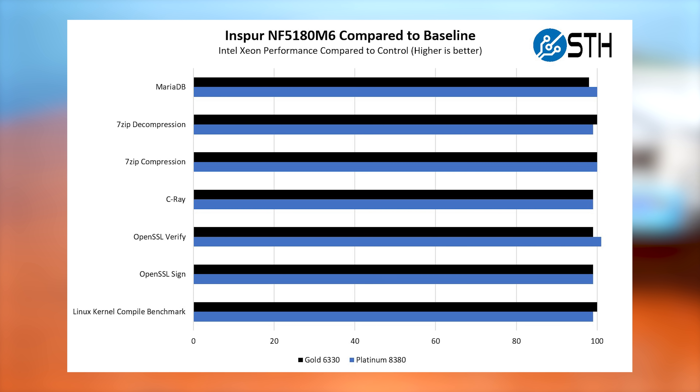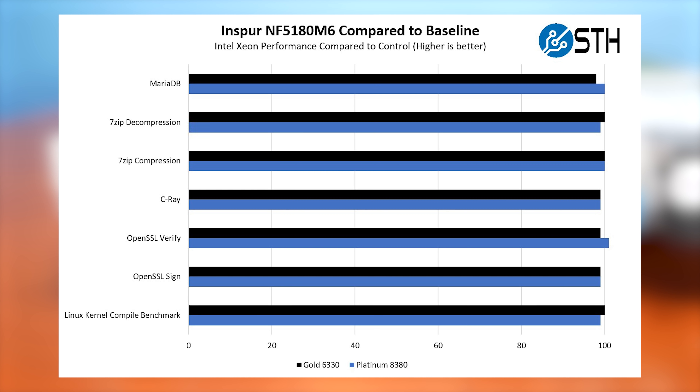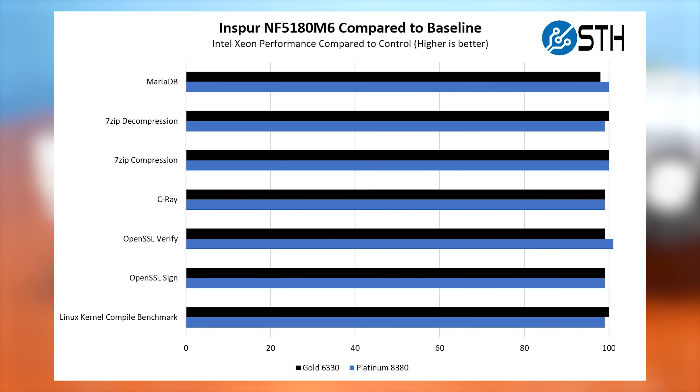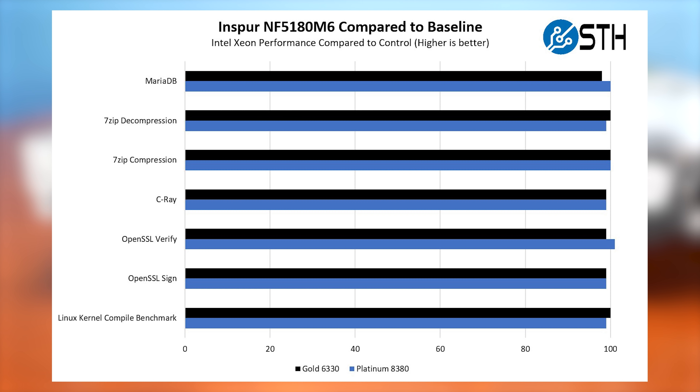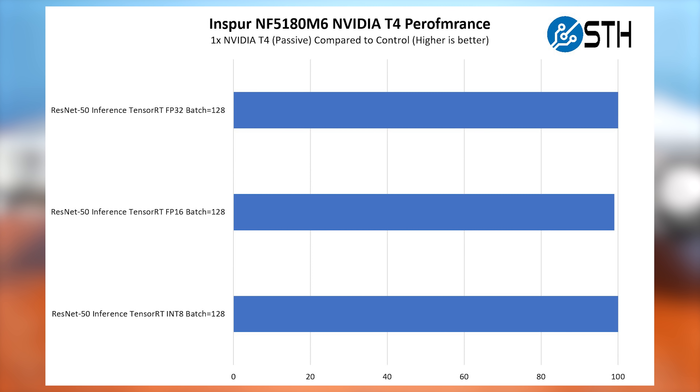In terms of performance: we tested multiple processors and found that this 1U system performed very close to the 2U system, both tracking near expected benchmarks. Inspire is a major vendor and their systems deliver consistent performance. Even loading very high-TDP CPUs, we did not see significant performance decrements — unlike some 1U systems that are tuned for lower-power processors and show a large delta when you install high-end CPUs.